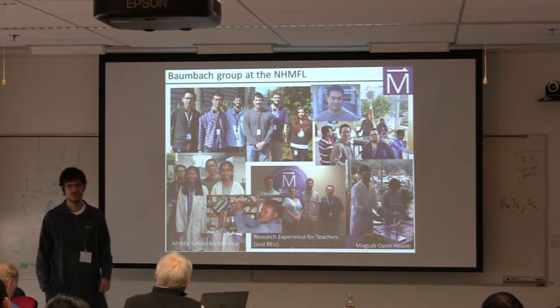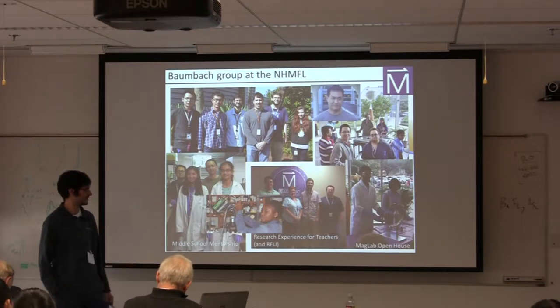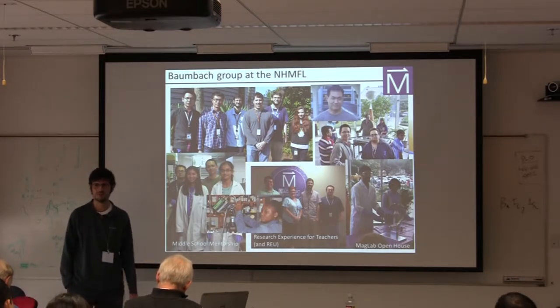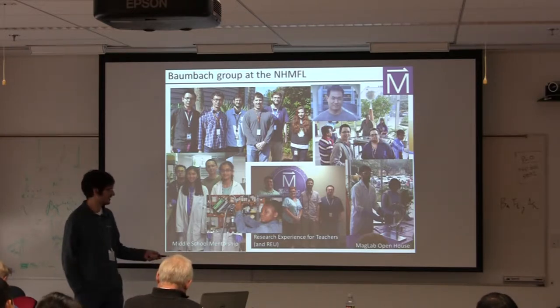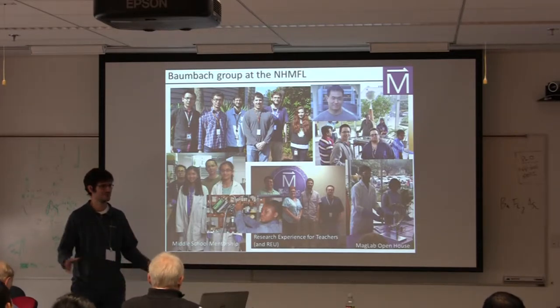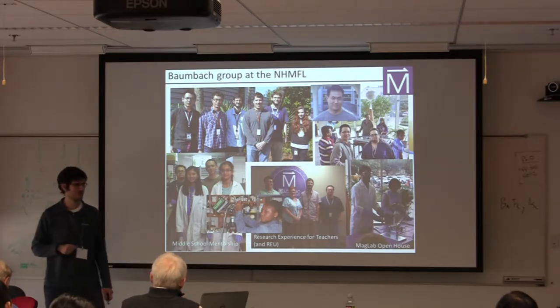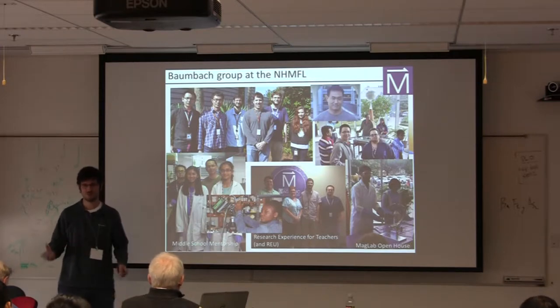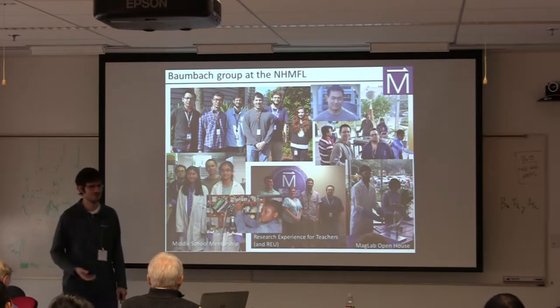We also, throughout the year, work with other individuals who come to our lab, particularly as part of the Research Experience for Undergraduates program. I also wanted to mention the Research Experience for Teachers, which, for the few advisors in the audience, if you haven't done that, it's really interesting and I think well worth your time because you get to work with people who are interested in science but definitely aren't experts in the field.